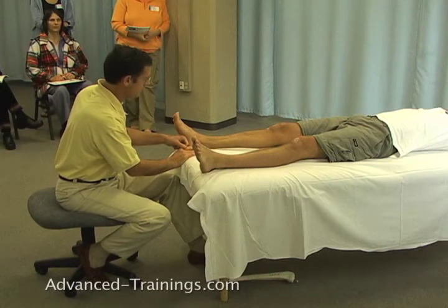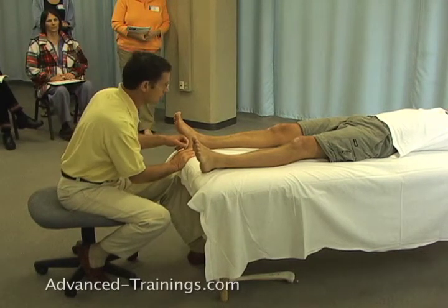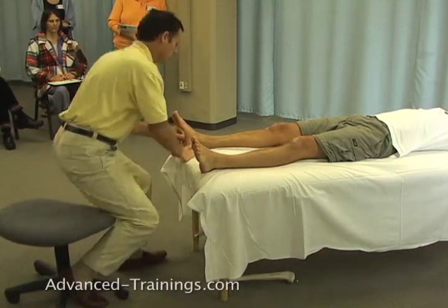I'm staying comfortable in my own body. I'm applying a fair amount of pressure but I'm doing it by leaning and keeping my elbow in close, rather than being out here somewhere, which would be harder to support.